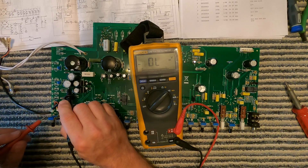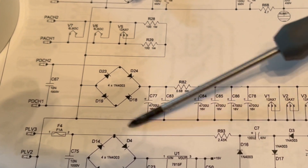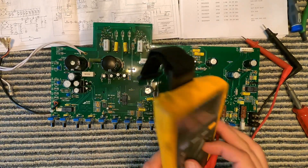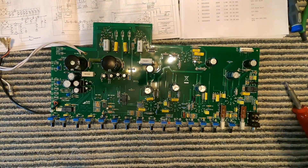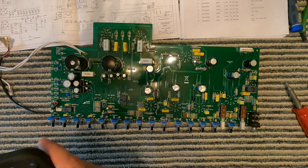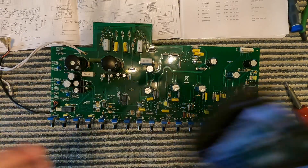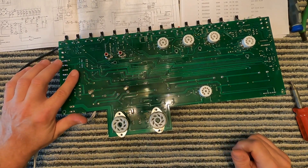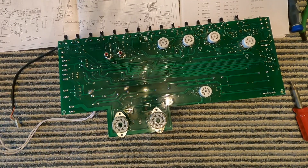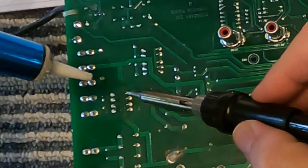The bad ones are D18 and D19, coming off the tap from the transformer. Before I take them out, I always forget — you could look at the schematic. By the way, this is a killer schematic I found online. Take a picture of the circuit board before you remove components so you know the polarity of the diodes. I'll go ahead and replace all four while I'm in here. You can tell this board has gotten really hot — it's discolored.